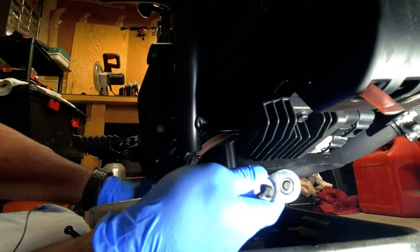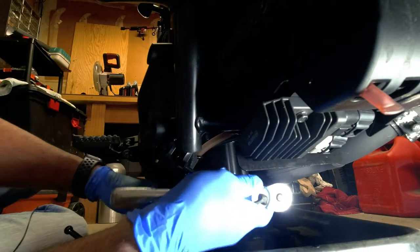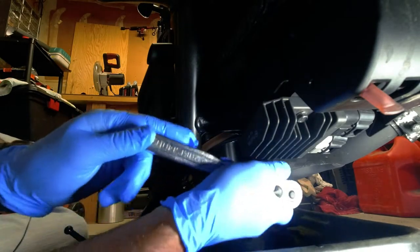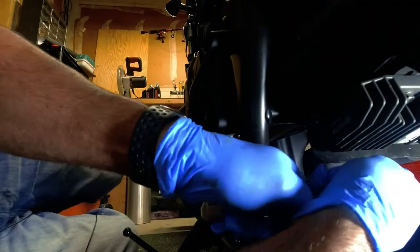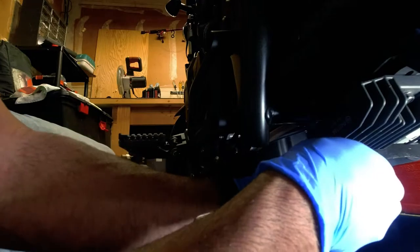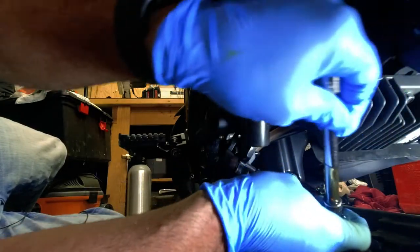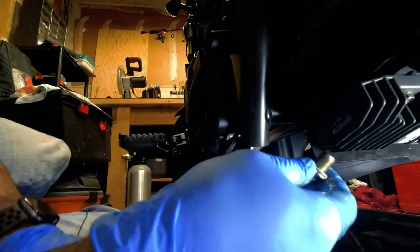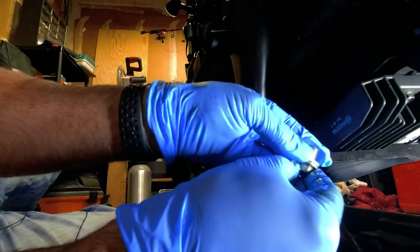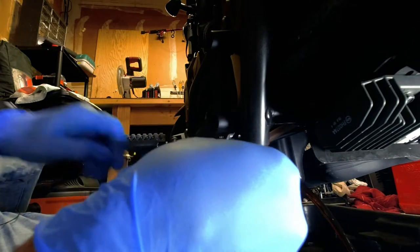Here's the oil drain plug — it is 12 millimeter. It kind of helps if you have an extension on here. There it goes. We're just going to let this drain and do its thing.